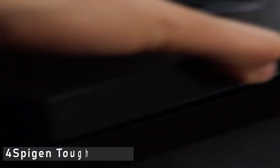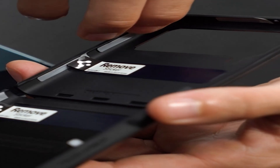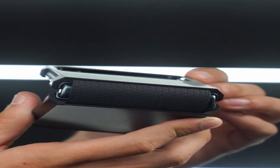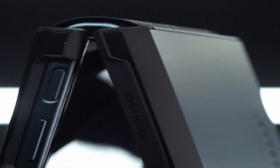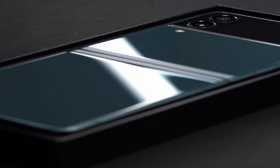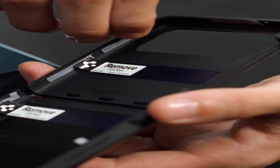Number 4: Spigen Tough Armor. Just because your phone flips closed doesn't mean there isn't room for a case that protects every inch of it, including the hinge. Spigen's Tough Armor case for the Galaxy Z Flip 3 is made of TPU and polycarbonate, with an extra layer of shock resistance thanks to new foam technology that promises even better protection. This is one of the best cases because it includes a reinforced kickstand, and there is a cover to protect the Z Flip 3's hinge, ensuring that one of the handset's most important components is not damaged.